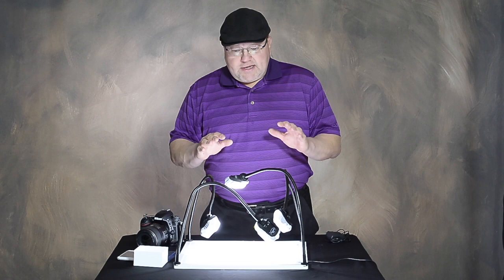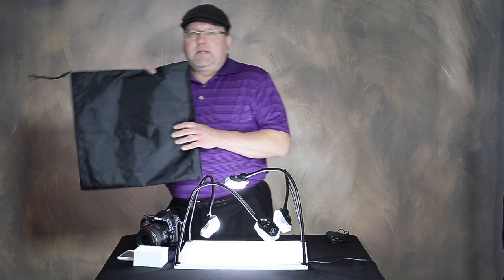The nice thing is it breaks down nice and easy — these arms come off, plug comes out of the wall, and it slides into a bag just like this. So it stores nice and easy.